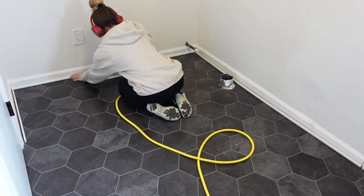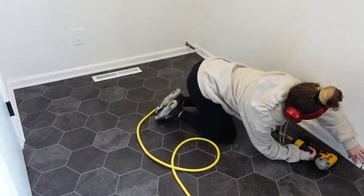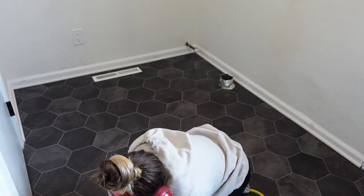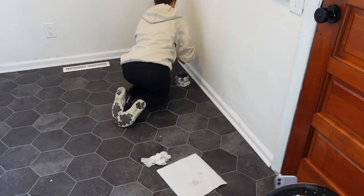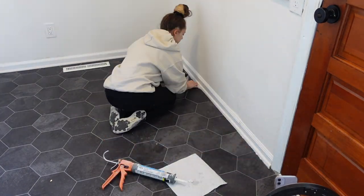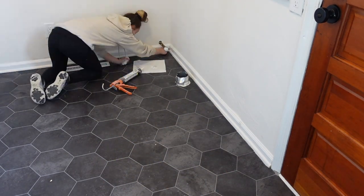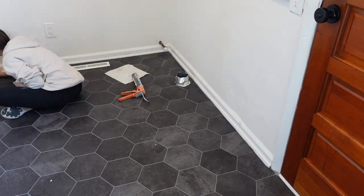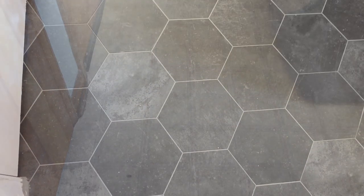I just brad nailed these shoe moldings onto the wall. You can definitely use quarter rounds — whatever you want — and this step is optional if you just want to remove your baseboards. After that was done I went back and went over the seams with some caulk and my finger and a damp paper towel to make it look like a professional finish. And just as a reminder, this is what I was working with in the beginning — and this is what it looks like now.